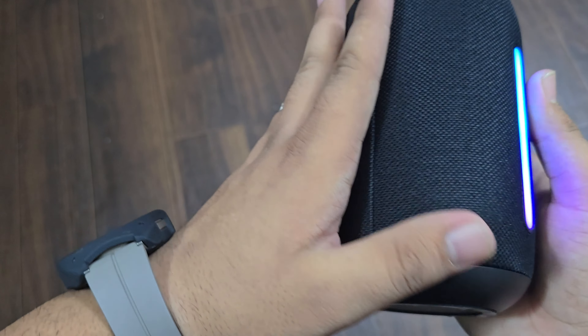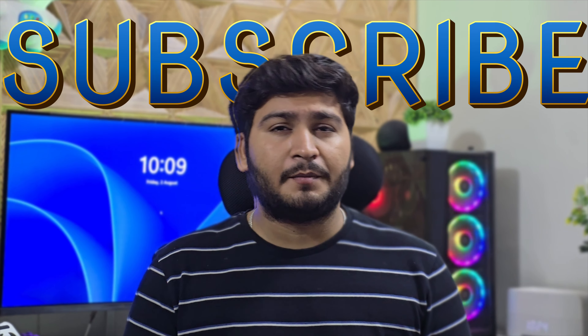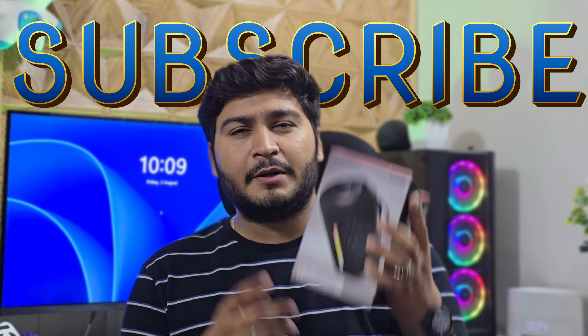If you like this video, please like my channel and subscribe. We'll see you in the next video — until next time, see you!